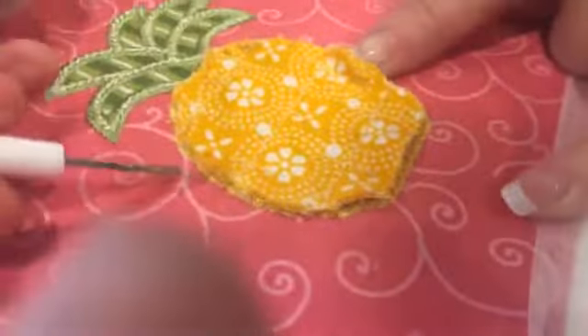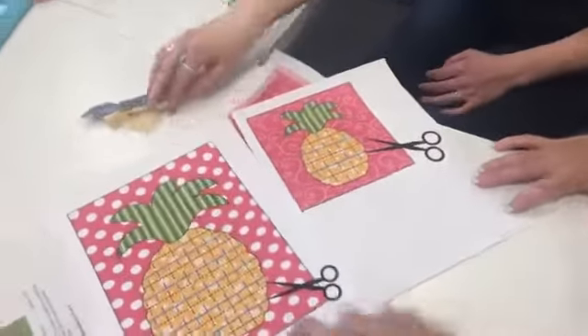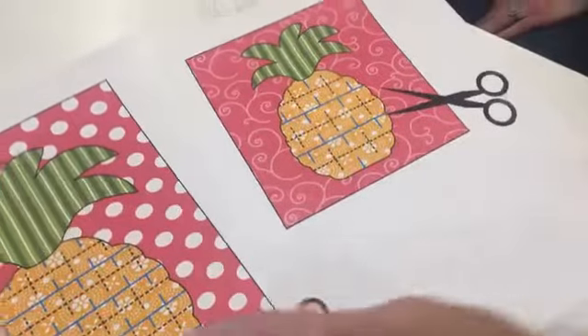You'll want to make sure that you can reach up underneath these pieces. I'm going to show you some diagrams of the cutting — I've enlarged them. These are right out of the Hello Sunshine book. This would be the larger pineapple, this would be a medium pineapple, and this is the small pineapple. You've got three different sizes.